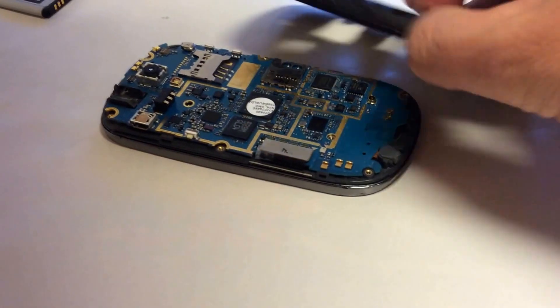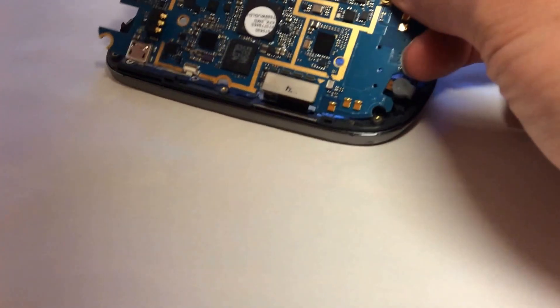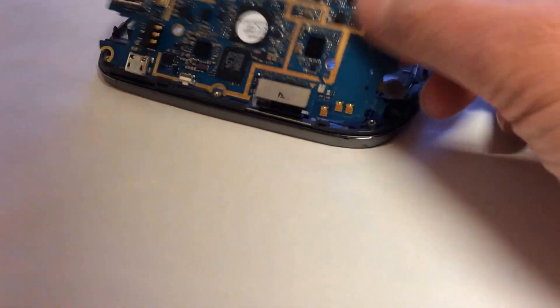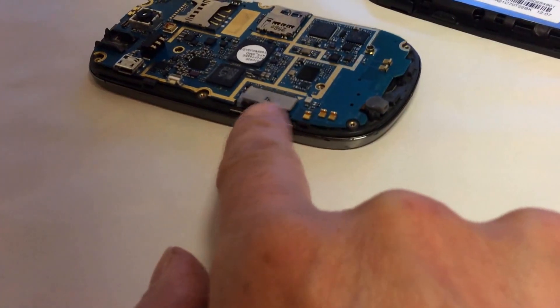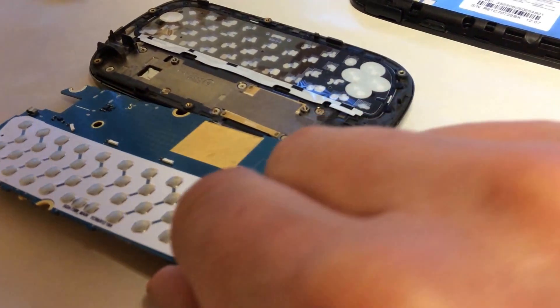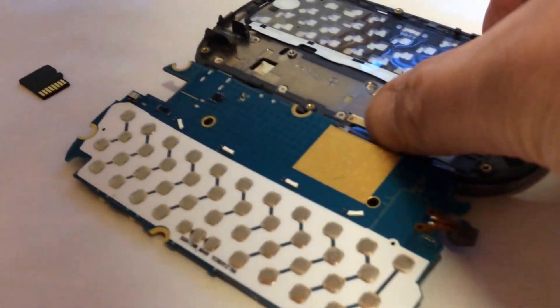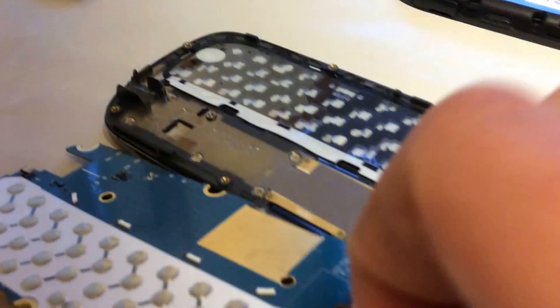If you take the board with the back cover, you will damage the cable — that's what I did. So here's the cable; you can disconnect it from the connector, then remove the board and the keyboard. Hope this helps!